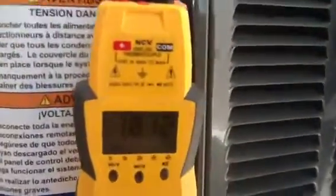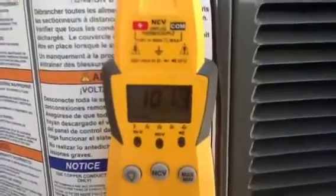You look at the temperature here on the fill piece — it is 101 degrees.